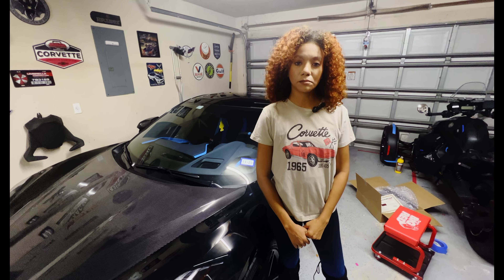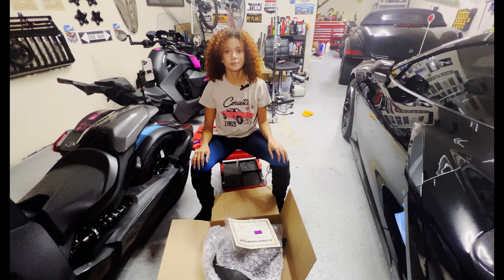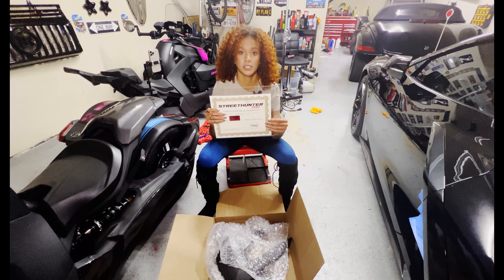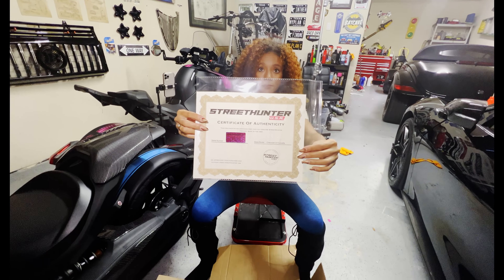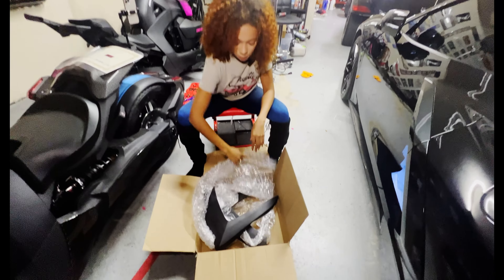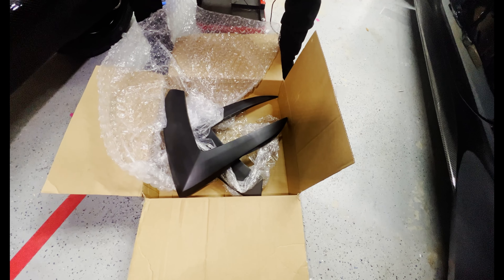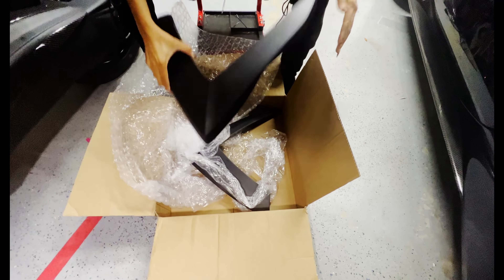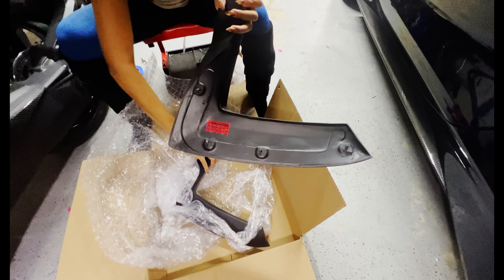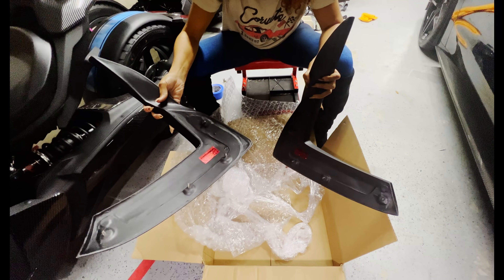We're going to start with unboxing. It comes with a Street Hunter Certificate of Authentication — this is number 15. These are the boomerangs. The serial number on the back is number 15, and this is the other serial number, number 15.